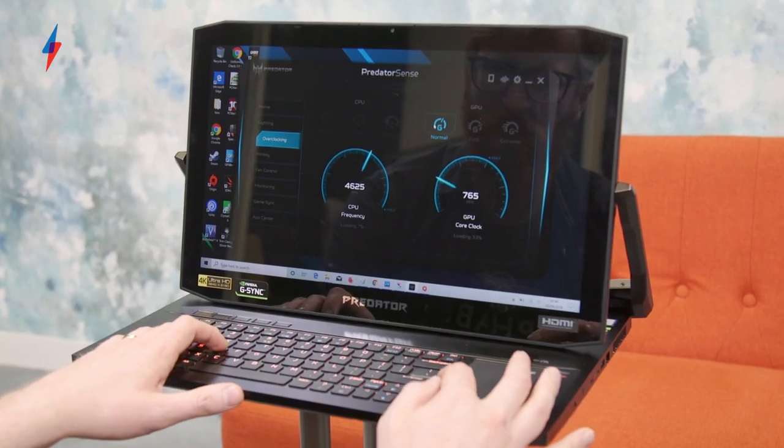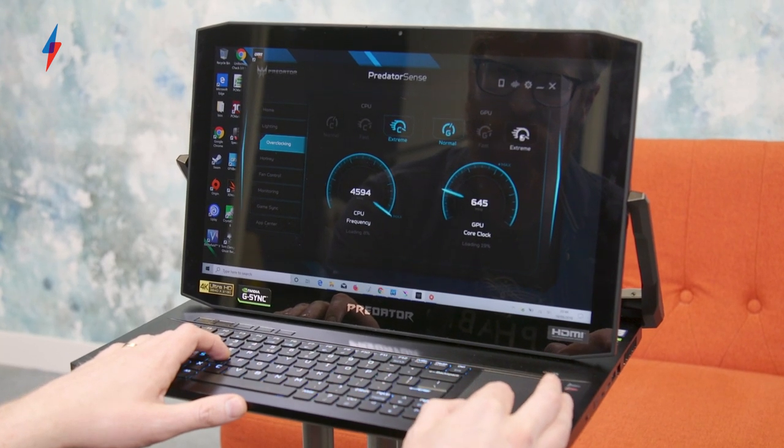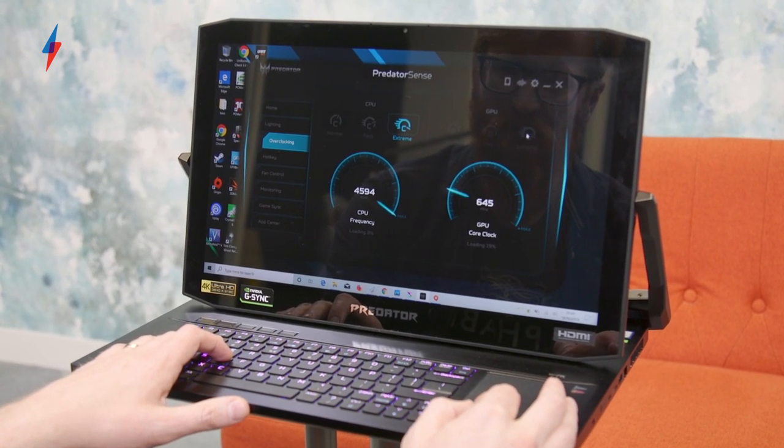So all of those components that are going to get really quite hot can be nicely cooled, and you can push the performance of this machine with some built-in overclocking software. There are presets for overclocking, so you just click a profile and it'll automatically overclock. If you're not into overclocking, it's still not that daunting — it's a really easy way to get used to tweaking the performance of your system.